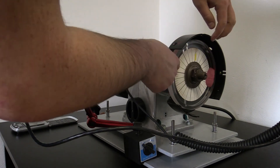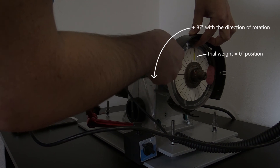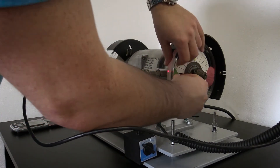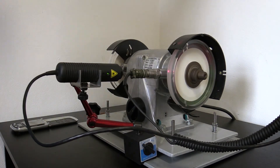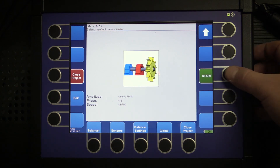Place the required amount of mass at the advised angle. We are going plus 87 degrees from zero position. Run the machine, click the down arrow button again, and start the measurement.